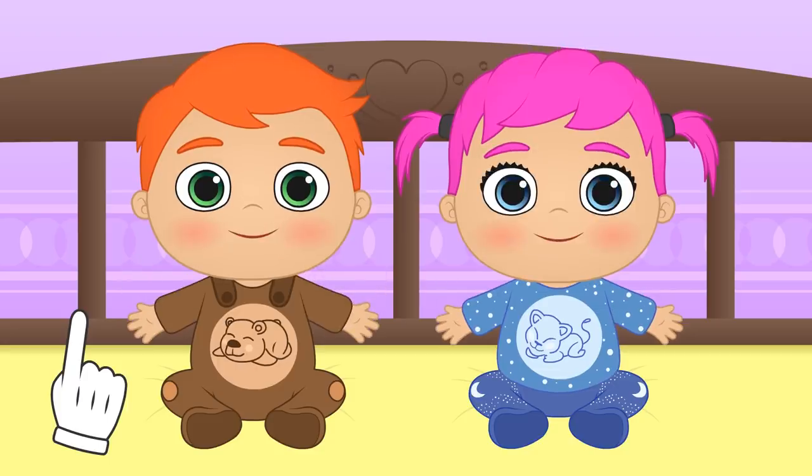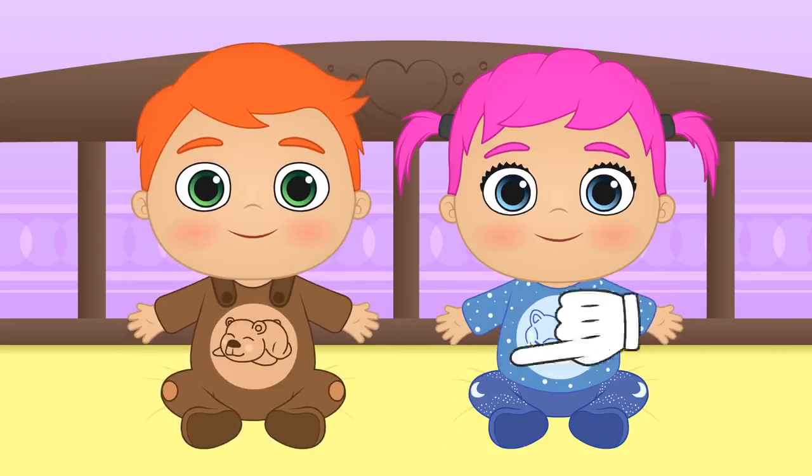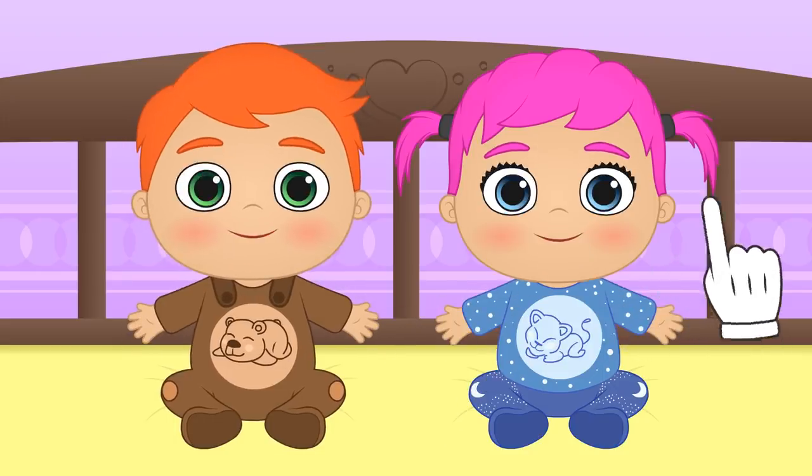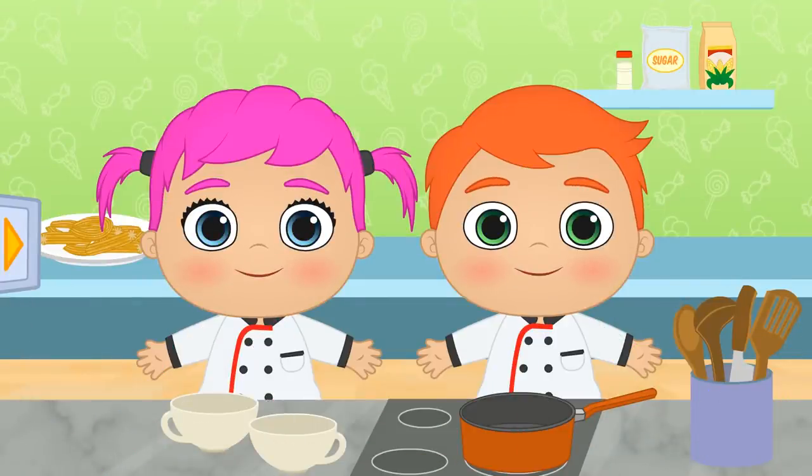Hey guys, can you think of any other afternoon snacks for the winter? You can tell us in the comments! You're going to have to swap out your pyjamas for your chef outfits! Now we're ready!